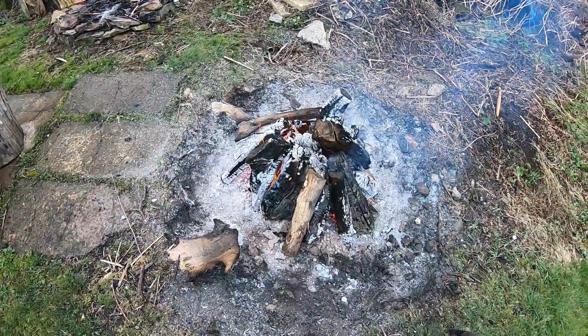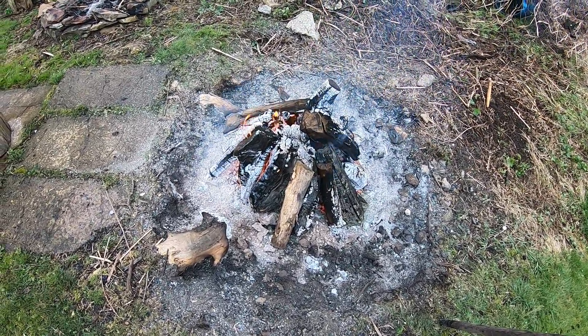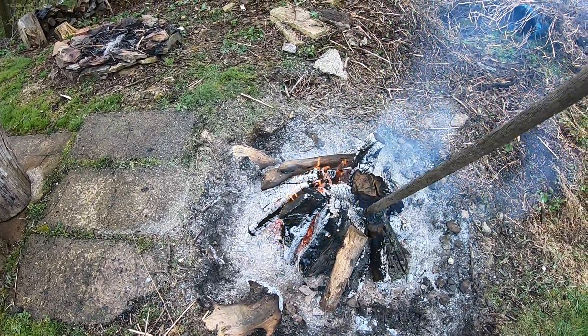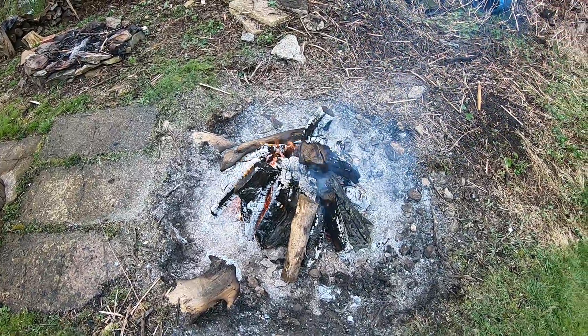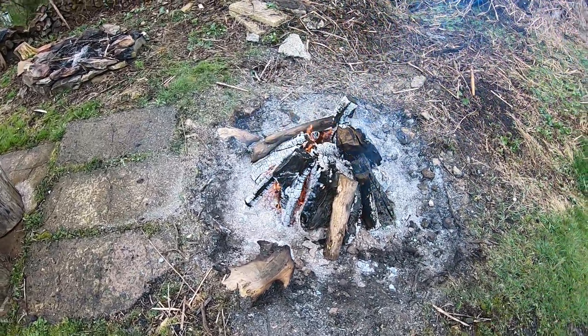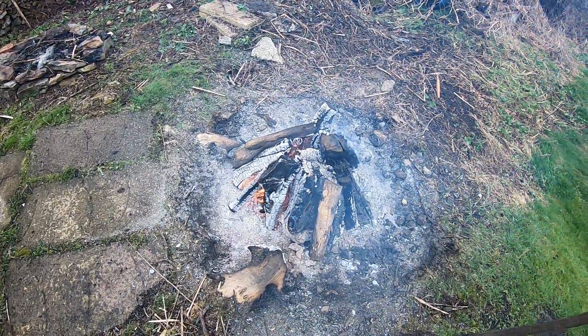So I let it sit for about two years after I cut the tree down. I had drilled some one-inch holes and put some rock salt in there. Somebody told me that kills the stump, but the thing two years later was still just solid as a rock.